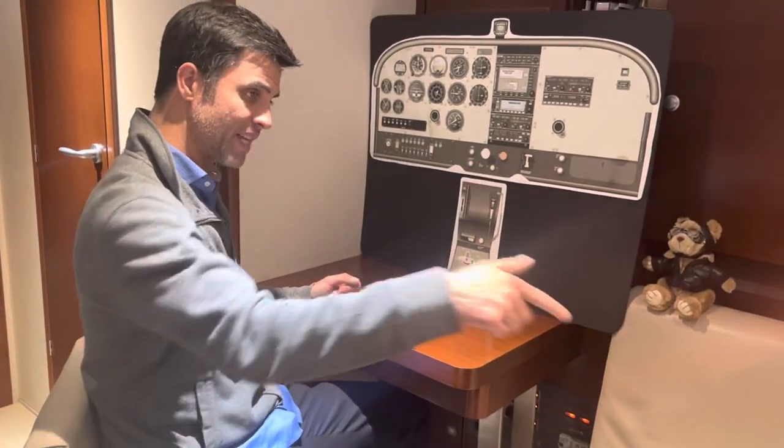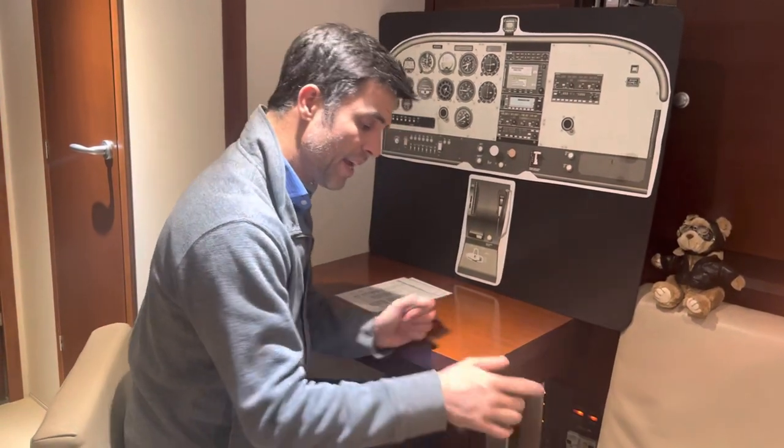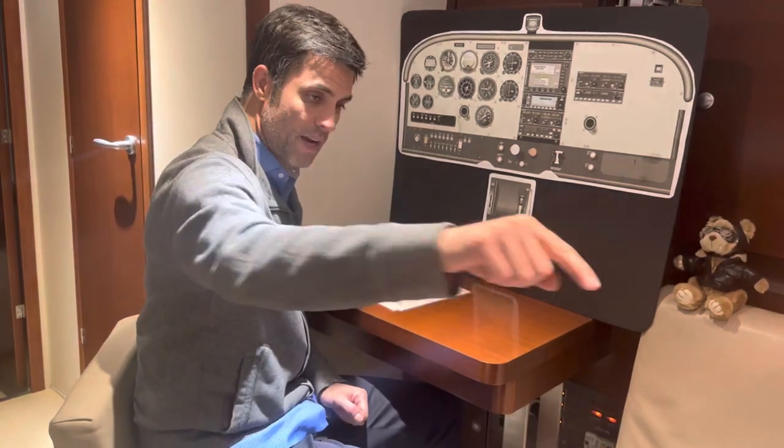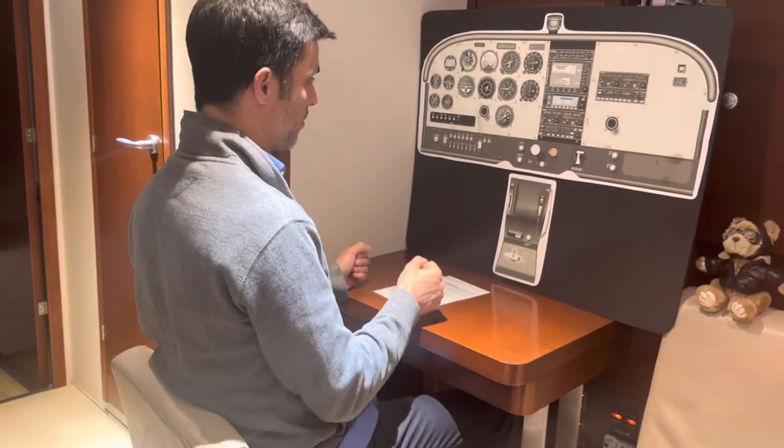As the object moves ahead of me, I'm going to push down. As the object moves behind my wing, I'm going to pull up, and rotate around the object 270 degrees until I'm back to my original heading.